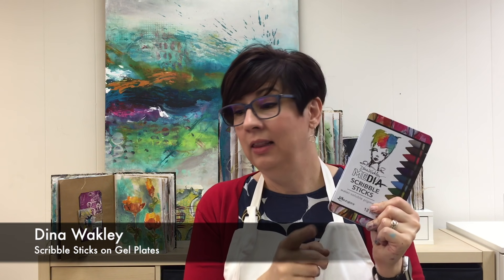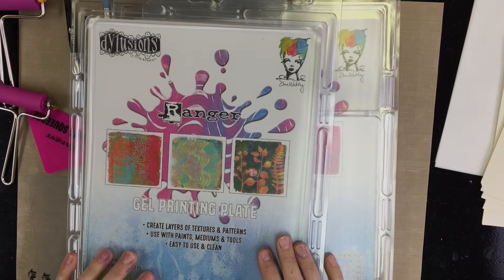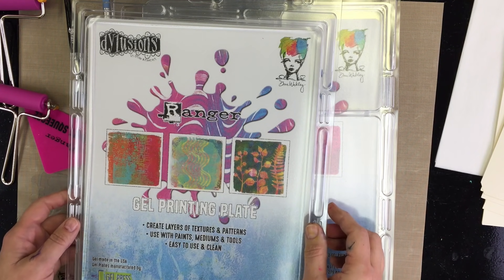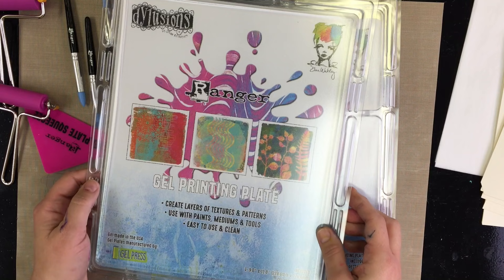I'm Dena Wakely. I love printmaking, I love the new gel press plates that we have, and I love scribble sticks. Come and see how I combine them. Dena Wakely here and I'm excited to show you some of my favorite things to do with the Dena Wakely Media Dilutions Gel Press collaboration.